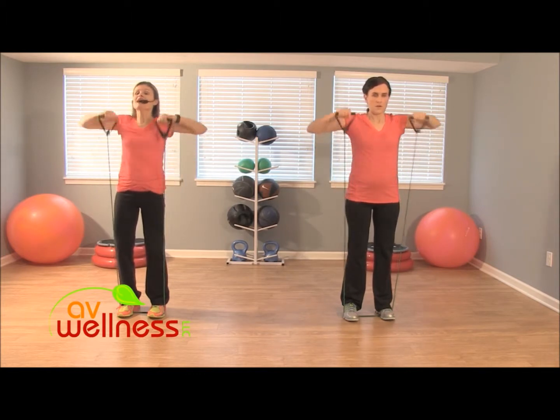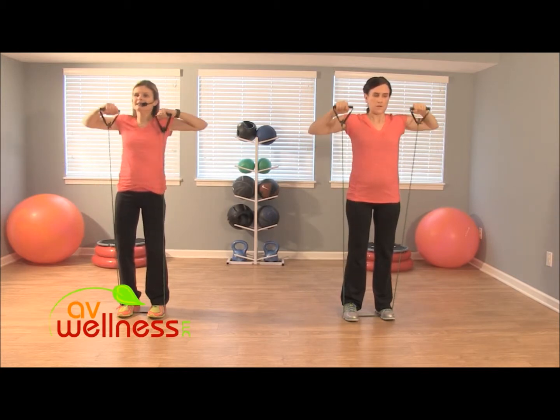Six, lower down. Five, breathe. Four. Three. Keep it controlled — bring it to the top and hold.